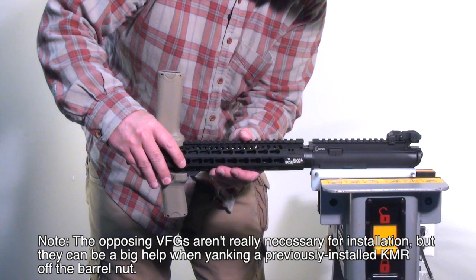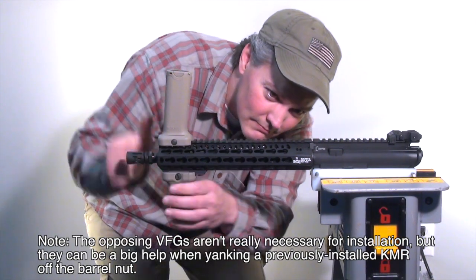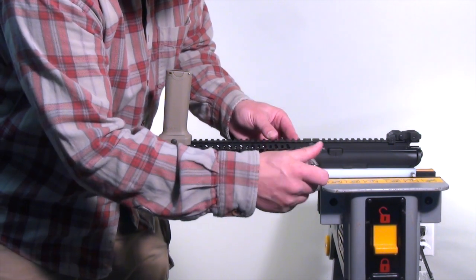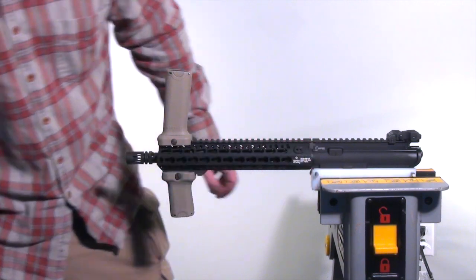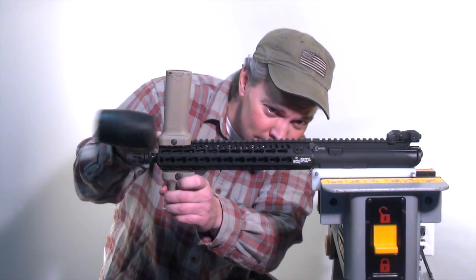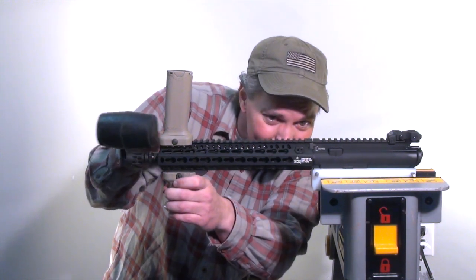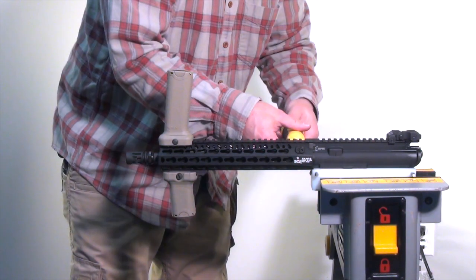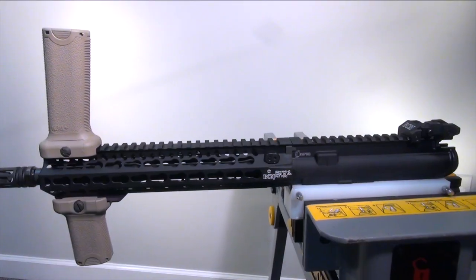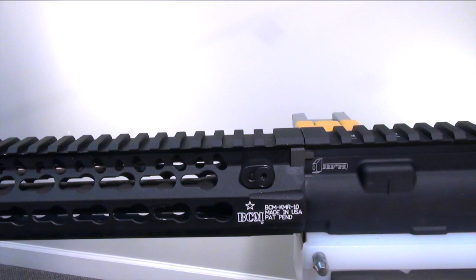After lightly oiling the surface of the barrel nut and heating the KMR with a heat gun, the handguard slides right on up to about where it meets the index plate. This is the most critical part of the installation because you need to make sure that plate is aligned with the slot in the KMR. To ensure that I don't seat the KMR too far, I installed the rear cross bolt to act as an installation stop. A few light taps of a rubber mallet seated the rear cross bolt against the rear of the barrel nut, allowing easy installation of the front cross bolt. All that's left is to torque the cross bolts to spec, starting with the notched cross bolt and finishing with the locking cross bolt. With no special attention needed for aligning the KMR during installation, the Picatinny rail transitions perfectly with the rail on the upper receiver.